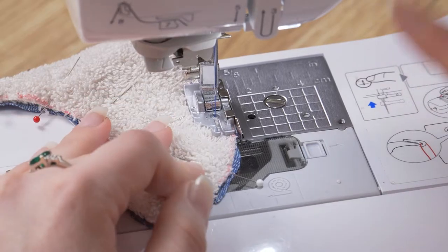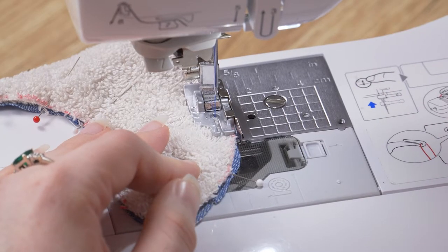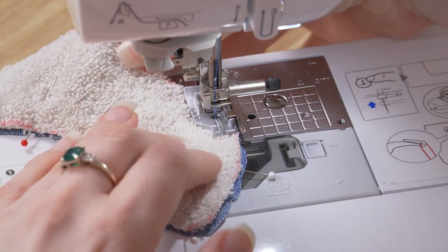Now when stitching around curves, I like to take it nice and slow. If you need to, you can stop sewing, place your needle into the fabric, raise the presser foot, just move your fabric, lower your presser foot and you can continue sewing.